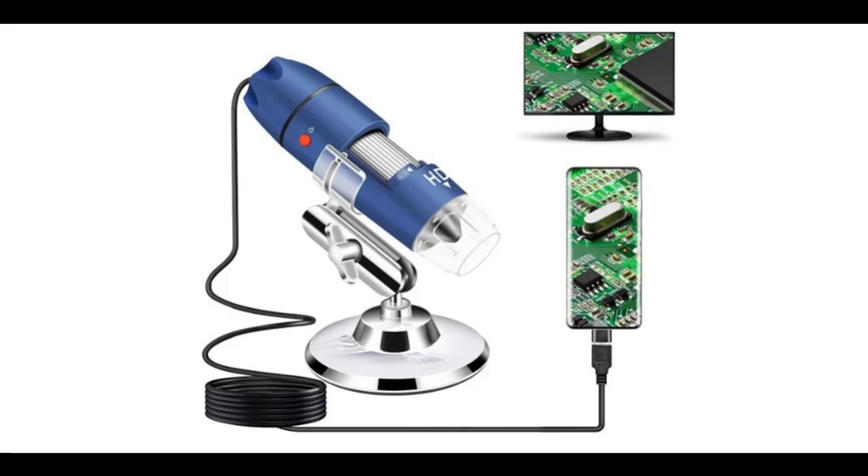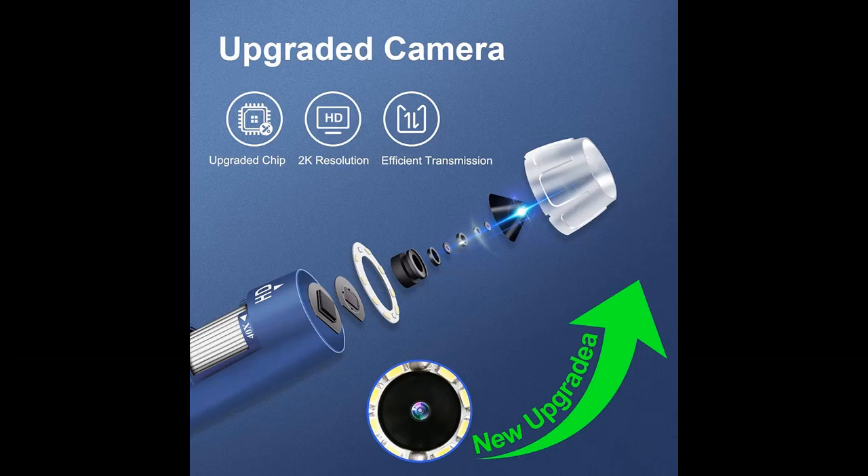Introducing the highlight features and quick overview of the Jujun 2K HD 2560x1440p USB Digital Microscope, with 40x-1000x magnification. This handheld endoscope mini magnifier camera is suitable for coins, facial skin, and scalp inspection.